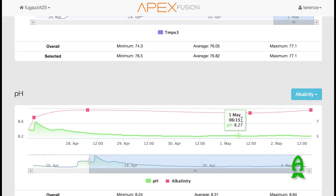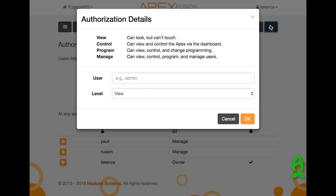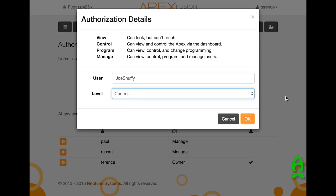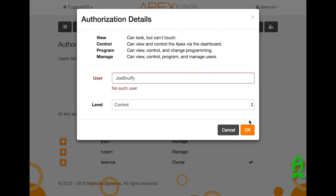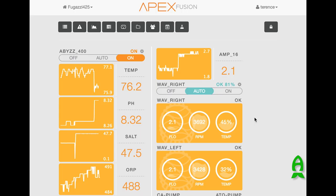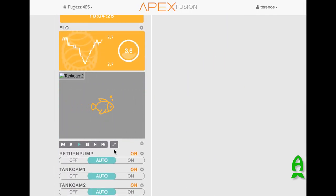Let's say you want to have your tank sitter look at your tank. You can add other users to your tank. You don't want them to be able to reprogram your tank, so you can add that user and make them just able to control your tank. Now they can come in and control your tank, and it will go into the list. It's a really neat way for you to add other people who can help you set up or configure your Apex.